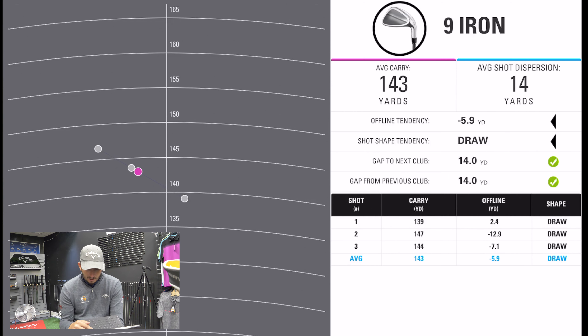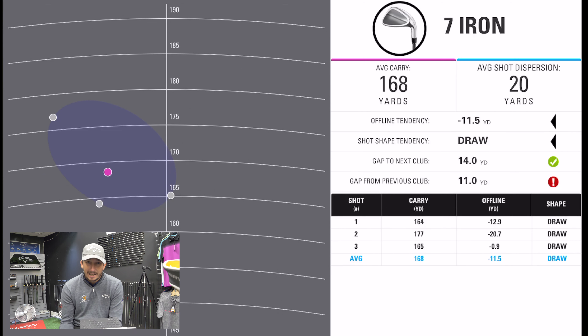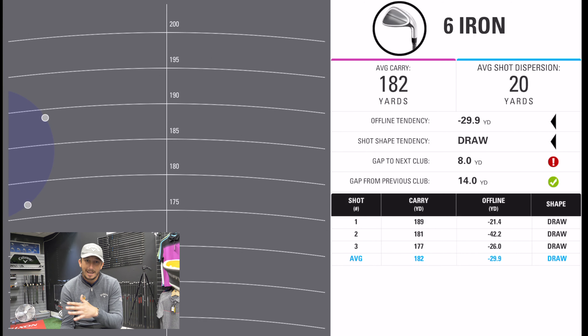9 iron average carry 143 — so we've got 139, 140, 147. I'd take that 143 average and if I can step on it a little bit I can probably gain a few more yards. 8 iron 157 — that's a 14 yard gap between the 9 and the 8, which is not great. But the problem is I can get one out there at 162. So I maybe need to look at that 9 and 8 and possibly weaken the 8 one degree to bring that a little bit closer. 7 iron 168, 11 yard gap — perfect. If I weaken that 8 it would probably be about a 12 to 13 yard gap. 6 iron, 14 yard gap, 182 — perfect. These are working exactly where I'd want them to be.